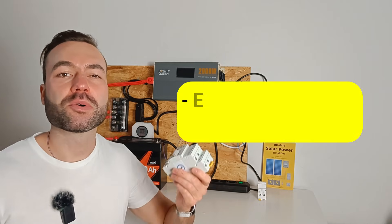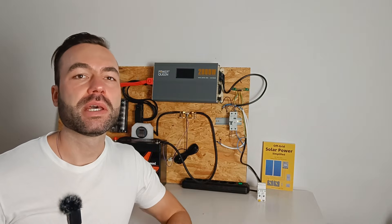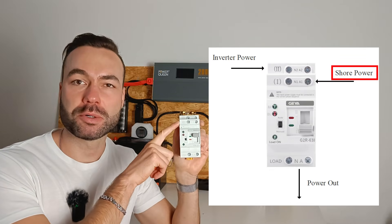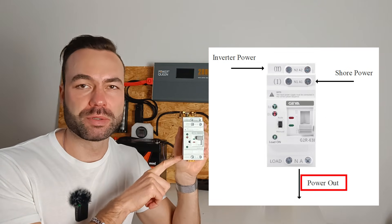You can use it for emergency backup power during a blackout or for your RV. The automatic transfer switch has two inputs: one for shore power or the grid, and one for your inverter. The output at the bottom goes to your loads.